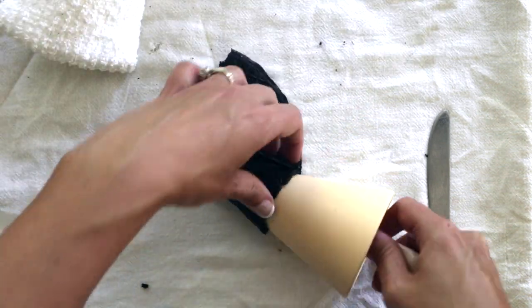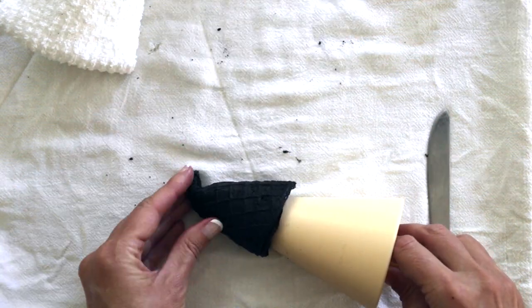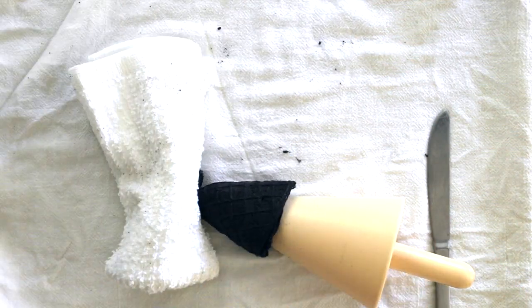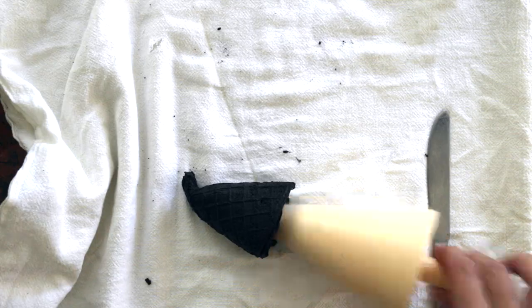Then pulling the next one off, I did the same thing — just pulling it right off of that griddle, pinch the top, fold it over, and used a towel to hold it in place as it cooled for about 50 seconds to harden.